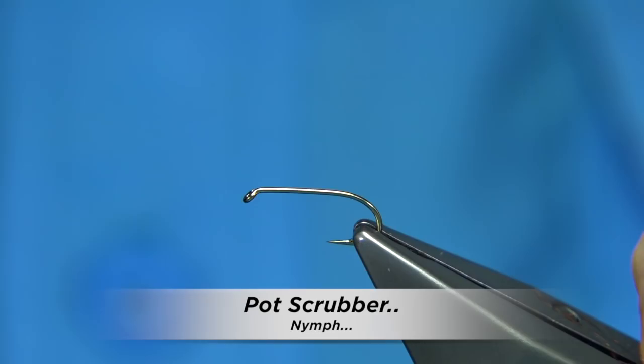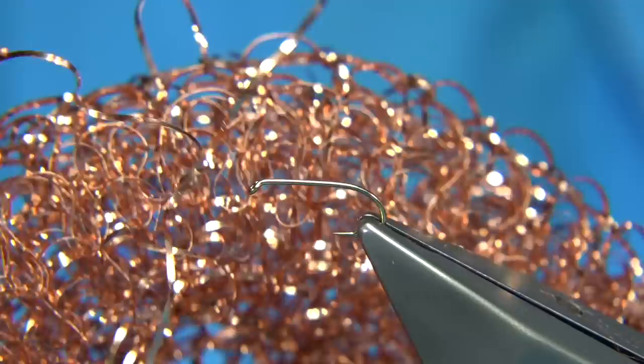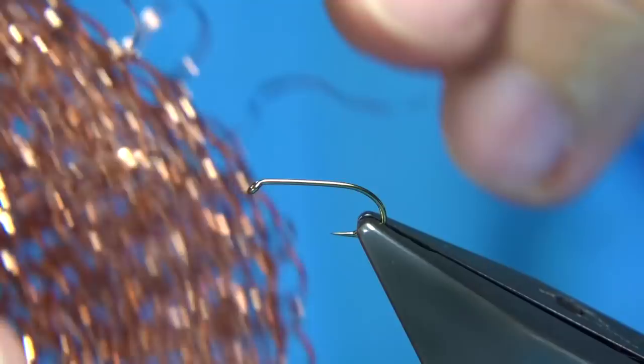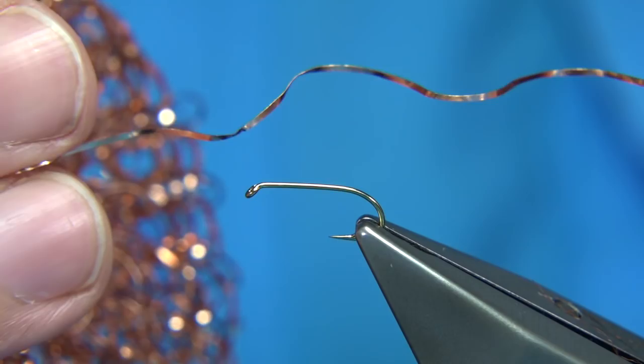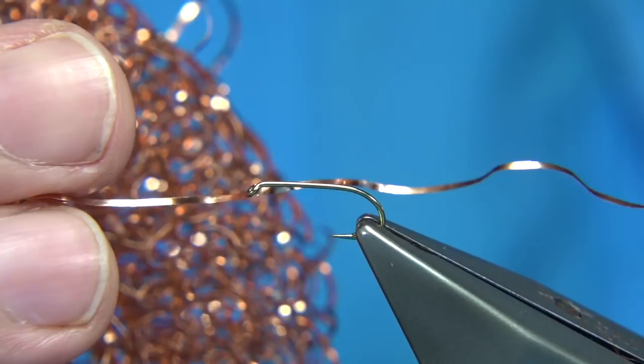I'm going to be tying a fly they call the Pot Scrubber. It was obviously named after the tinsel used from a pot scrubber — this copper coloured material, as you can see there's one of the strands coming from it. It's an old pattern that goes way back. It was originally tied by a gentleman called Dick Wigram, and it's very popular in Tasmania.